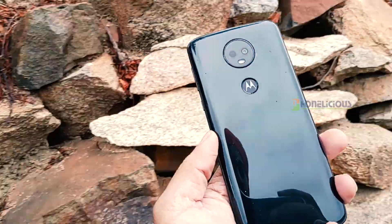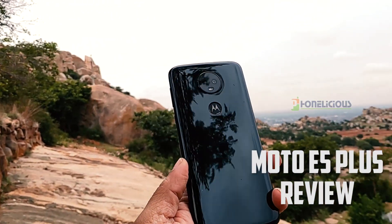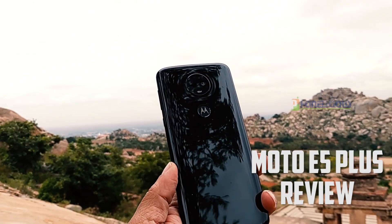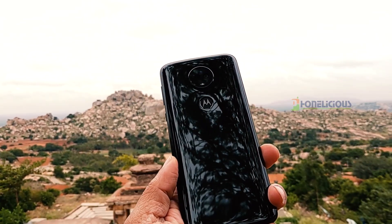Hey guys, it's Gerudo here for Phonealicious. Today let us unbox the Moto E5 Plus. I have been using this mobile for a little over two weeks now, so let me also tell you my review of this mobile phone in this video.